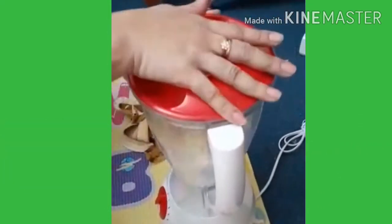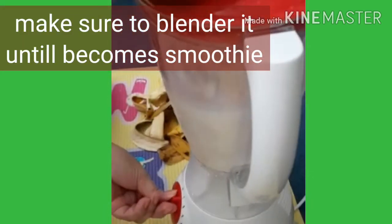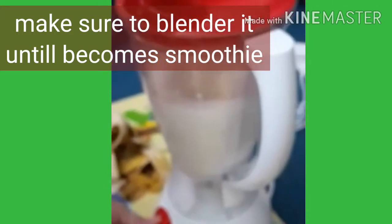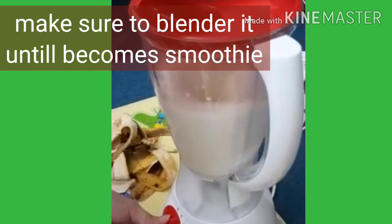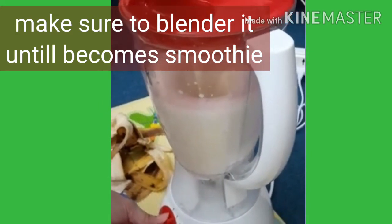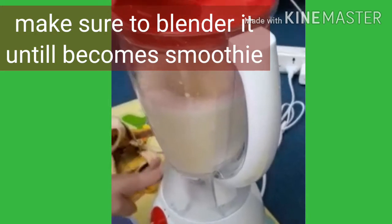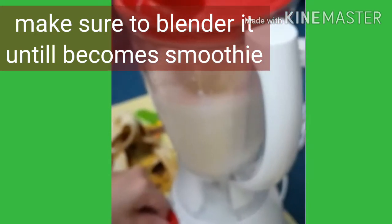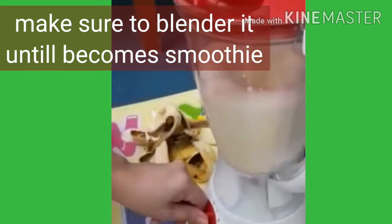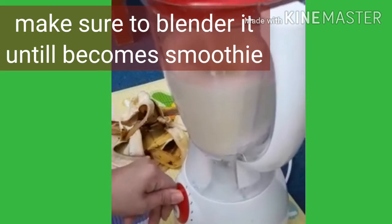Alright. So, after maglagay lahat, blend natin. Okay. (After putting everything in, let's blend it.)